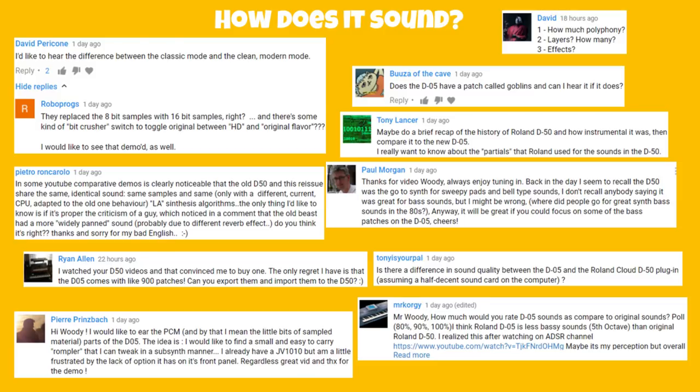Someone wants a brief recap of the Roland D50 history — go back and watch my D50 tribute videos. Others want to hear the partials — that's a topic for another video. David would like to hear the difference between classic and modern mode — I addressed that, I can't find that setting. They replaced the 8-bit samples with 16-bit samples. Pietro notes that in YouTube comparisons the old D50 and this reissue share the same identical sound, same samples and same CPU adapted to the new one using LA synthesis.